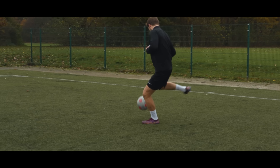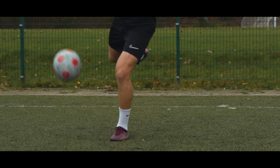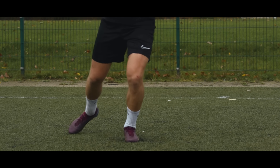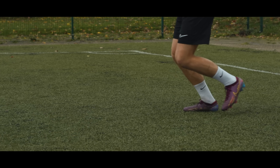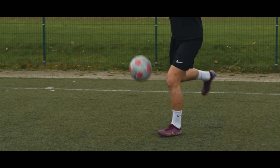You'll create some backspin as you hit the ball on the top and drag the foot down behind it. This is not to be confused with slicing the ball where you attack the ball low — attack it high and downwards and you'll see the backspin. It's pretty easy actually.